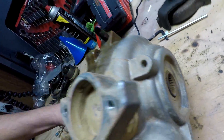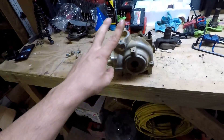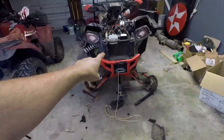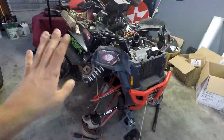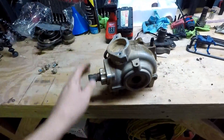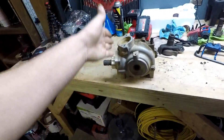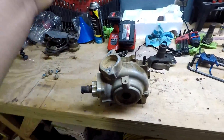Brand new gear case — that's what Polaris calls it — a brand new front diff for this Polaris is $1,400 plus tax and shipping, and I was not willing to pay that price. So this guy hit me up on Facebook in a group that I'm in and he was like, 'I got a 2017 850 gear case, I'll let it go for $500.' I was like, deal, send that to me.